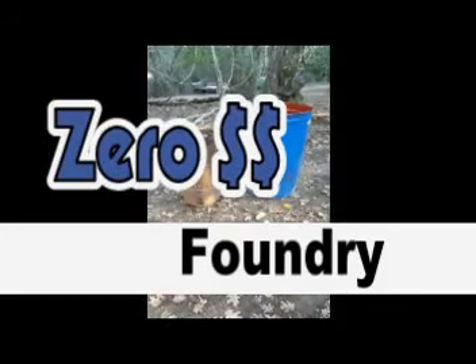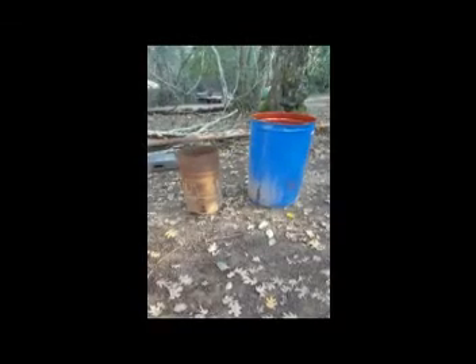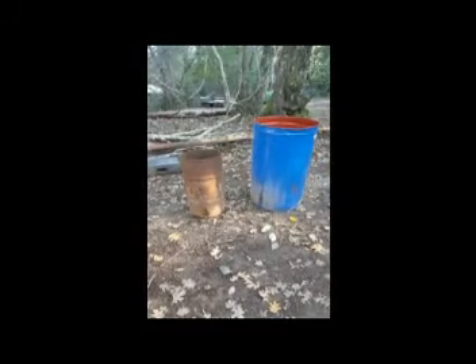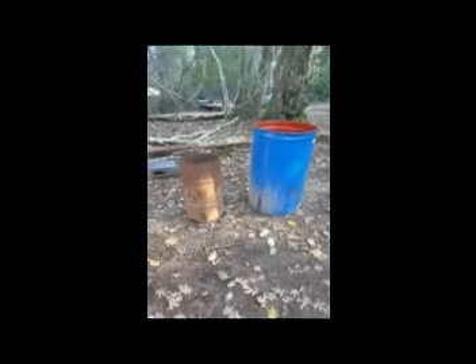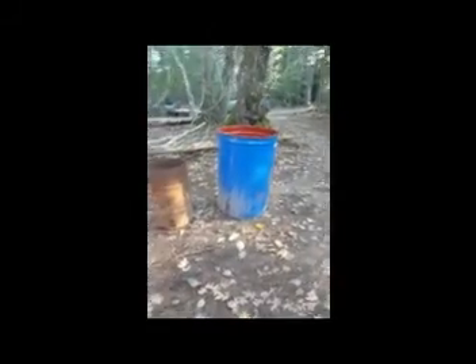I'm getting ready to build my $0 furnace for multi-purpose use — possibly to melt down some aluminum, possibly to fire some clay, possibly to test making some steam for steam-powered electricity. Here are these two barrels I got, one small, one larger. Actually, this one's just kind of medium-sized — a 35-gallon drum.